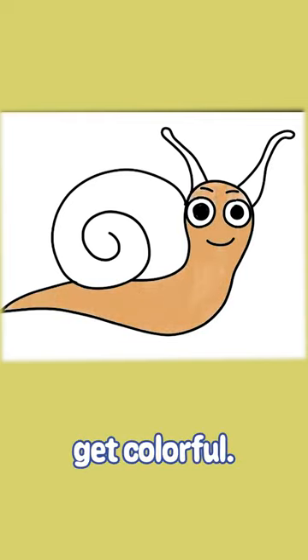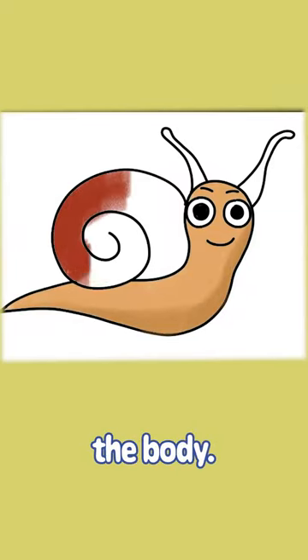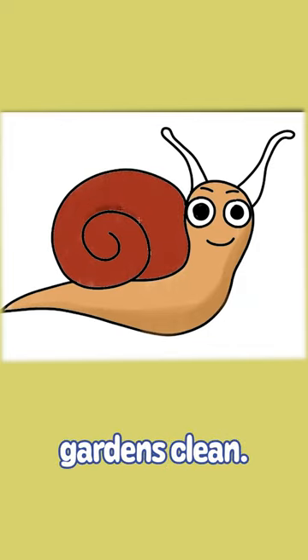Now let's get colorful. Choose bright hues for the shell and earthy tones for the body. Did you know snails are like nature's recyclers? They keep gardens clean.